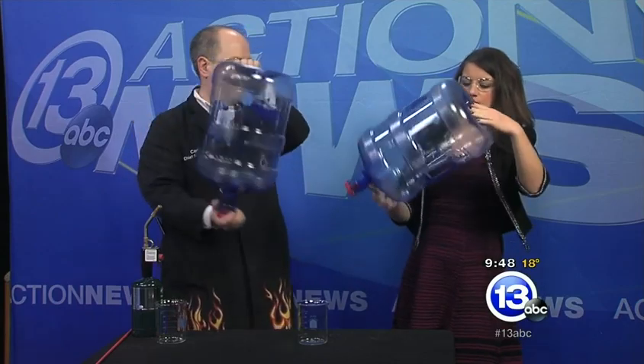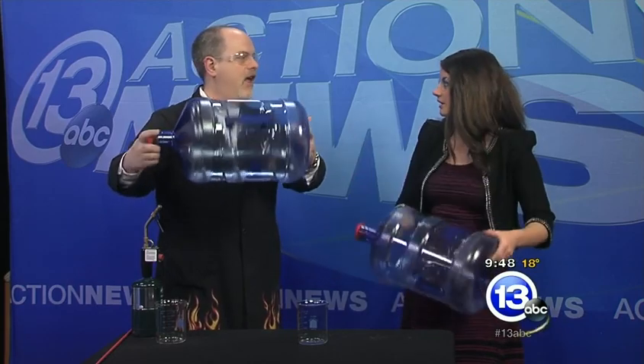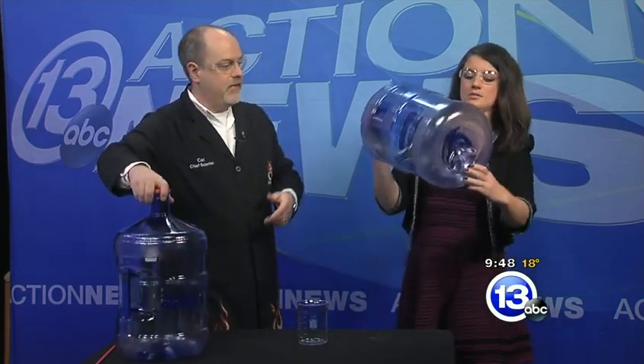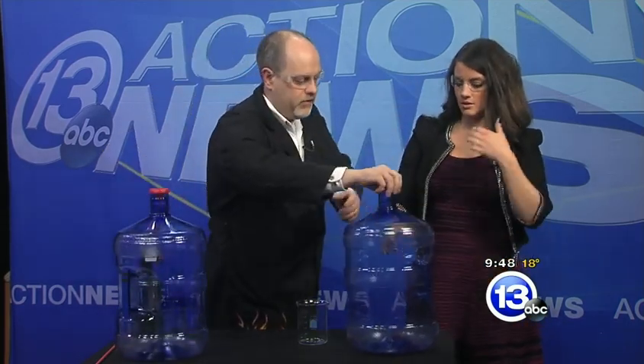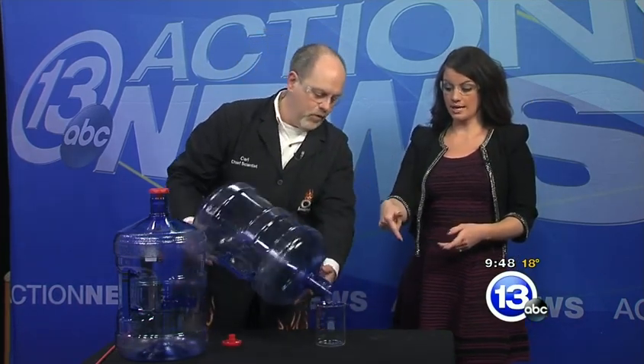Essentially, for somebody playing along at home, you might be thinking this is one major reason why you shouldn't be smoking when you're pumping gas. That would be correct, absolutely. Let's get rid of the liquid — I think you did a great job there. We've got lots of vapor inside. You're going to pour the liquid out. Again, we only want to ignite the vapors.